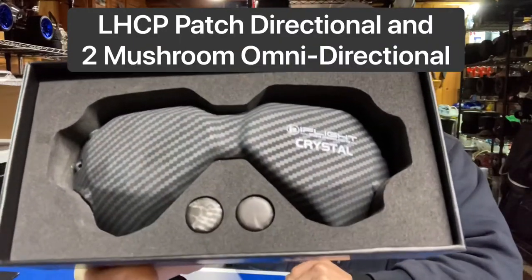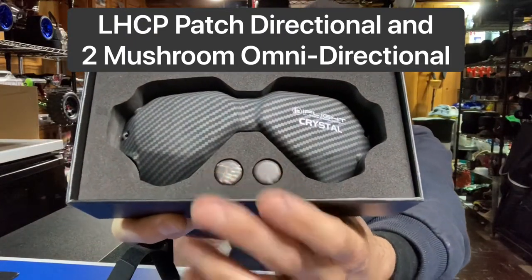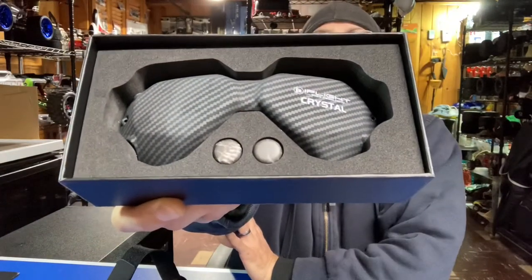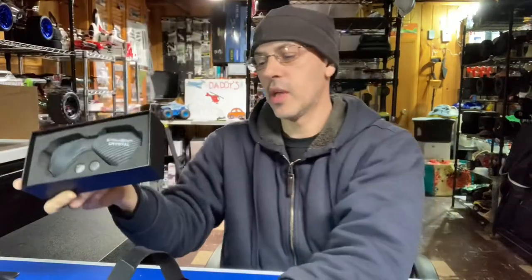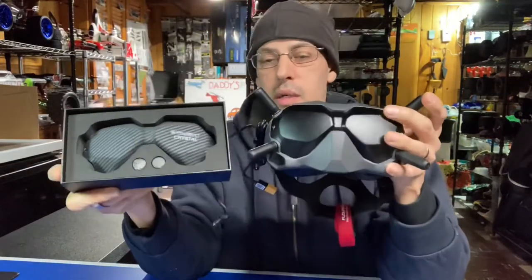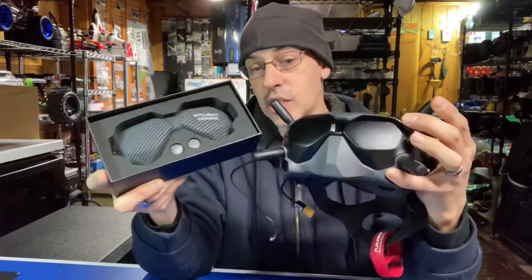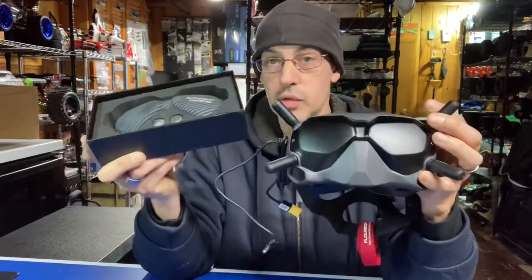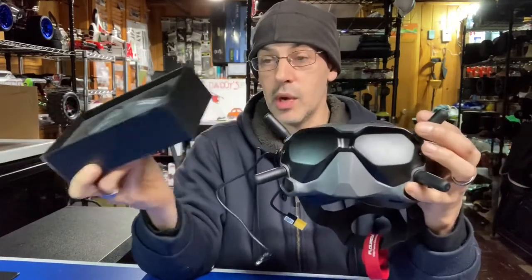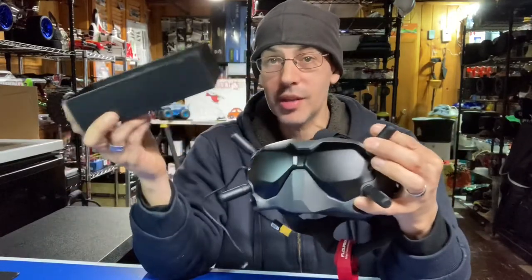It comes with the directional patch antennas and also two mushroom left-hand circular polarized antennas, and they go directly with the DJI goggles — they fit perfectly. I'm going to slap them on. Very easy: you just take out these screws right here, one, two, screw these in whichever way you want. You can put the patch to the top two or the patch to the bottom two and mushroom on the top.